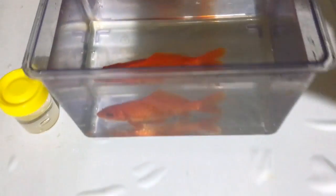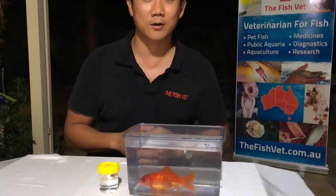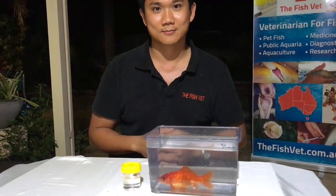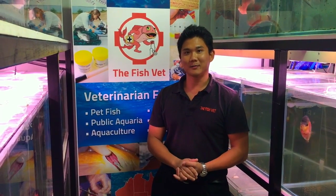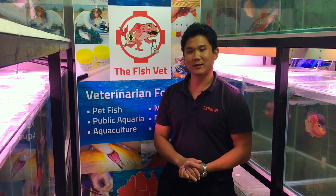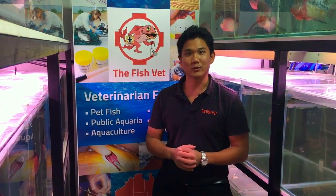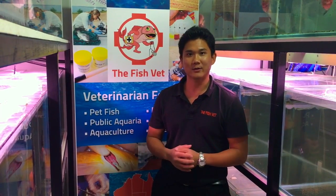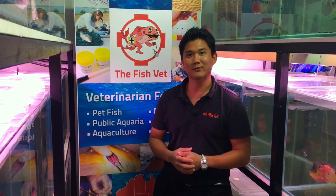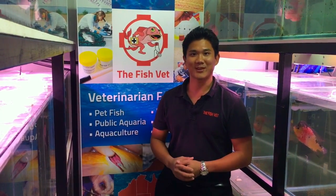Here is Fred fully recovered and ready to go back into his pond with all his tank mates. Thank you very much for watching. I'm Dr. Richmond Lowe, the fish vet. For more similar videos, remember to subscribe. Please do send through your comments so I can hear how you found the videos. I hope you found that interesting and informative and I look forward to seeing you again.